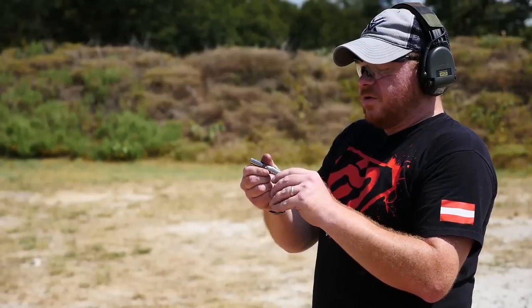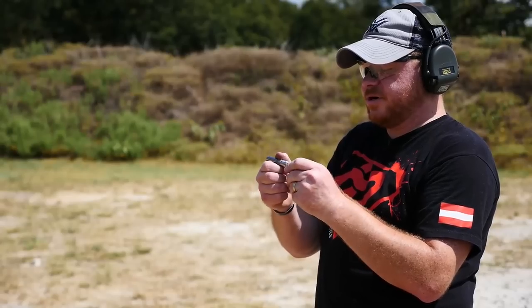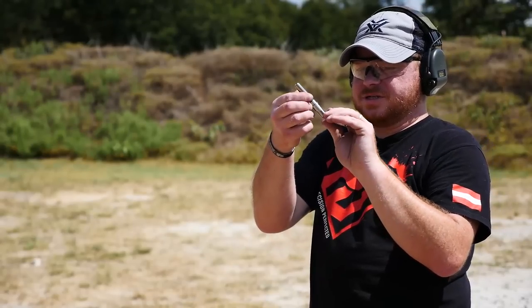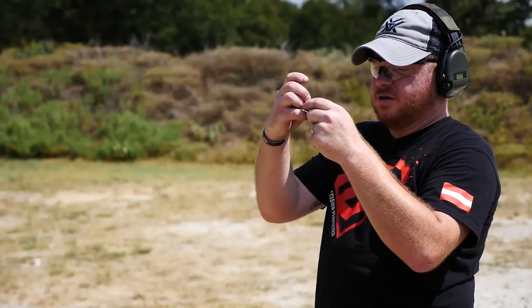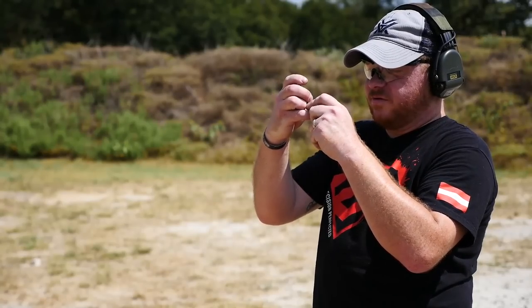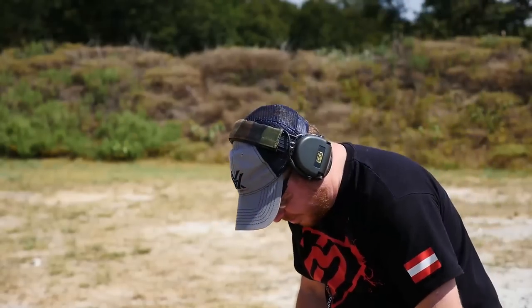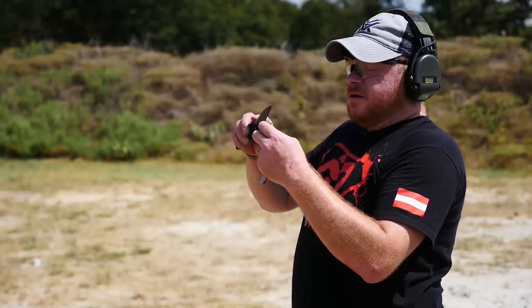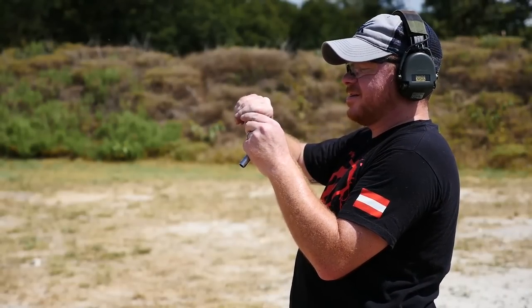You can't hit anything because it has no sights at all. What I found really interesting is you have to cock the gun — it has to be cocked in order to get the barrel off. So you cock it like that, get the barrel off, and then you can use the gun itself to kind of pry the case out. There's no extractor on this thing either, so you have to get in there and get that case out.